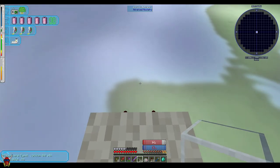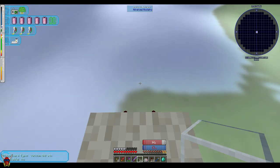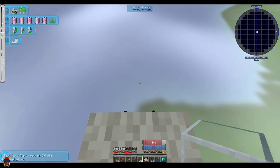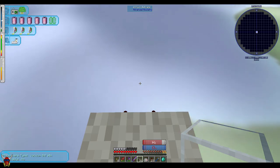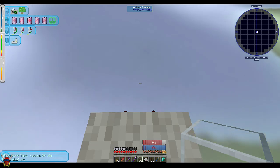Some of the other space stations I've seen people do got pretty crazy. I think you can set up AE2 networks and everything else up there. We'll have to get to some of that stuff.